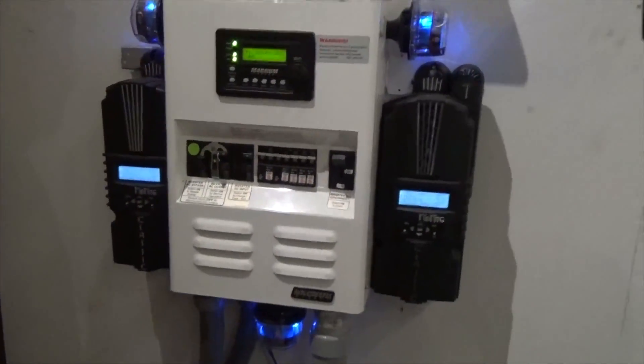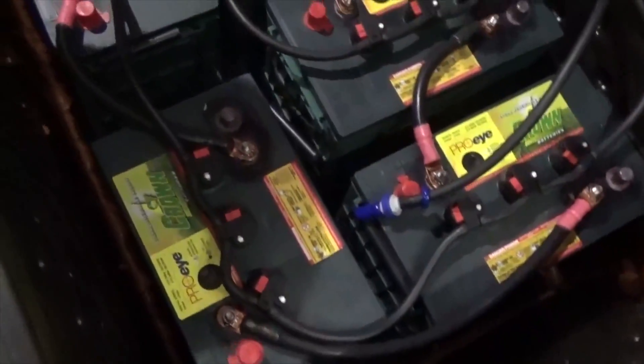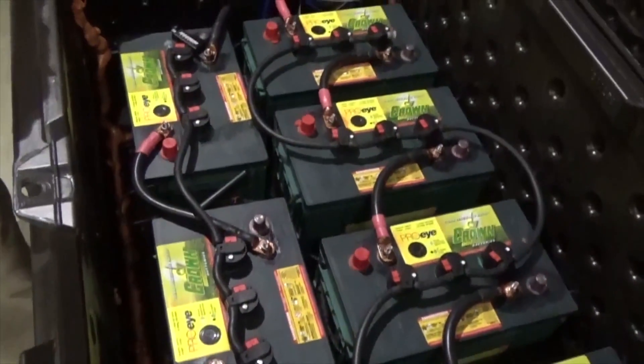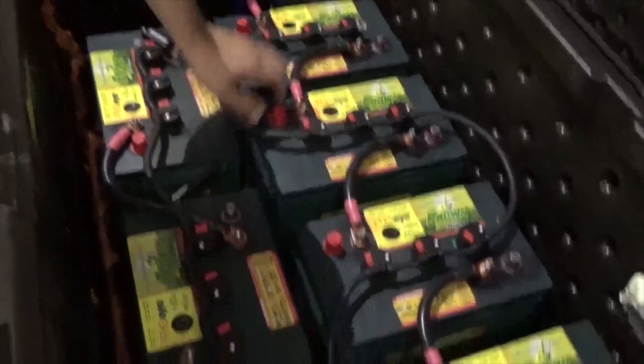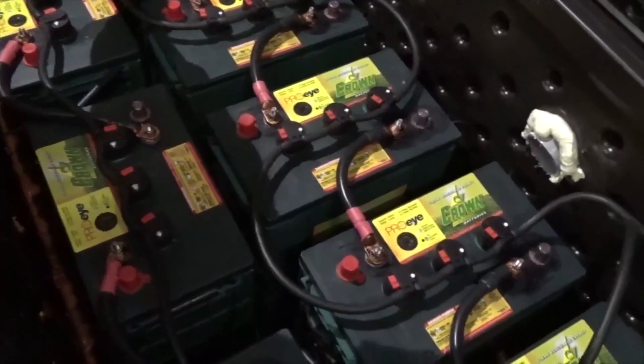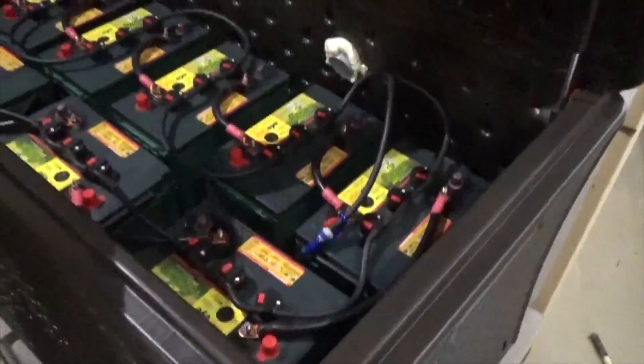There's lots of battery protection on there. We've got Crown 395 amp-hour batteries — eight 6-volt batteries at 395 amp-hours at the 20-hour rate. We've got our cabling with our automatic watering system. It's a Gain Solar special. I like the battery box — it's custom made.